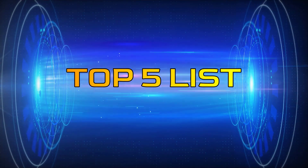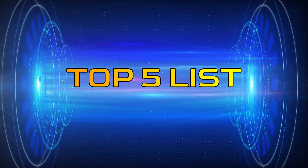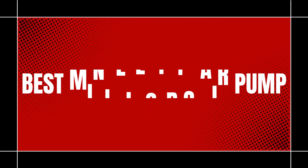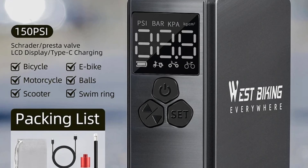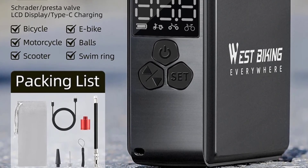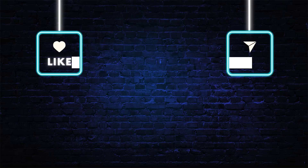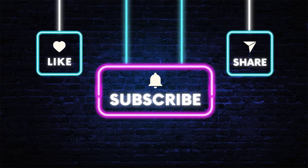Hey guys, welcome to the top 5 list channel. Are you looking for the best mini electric air pump? In this video I will show you the top 5 best mini electric air pumps to buy right now on your budget. You can check out the links in the description box. Also make sure you subscribe to stay up to date with the latest videos. Okay, so let's get started with the video.